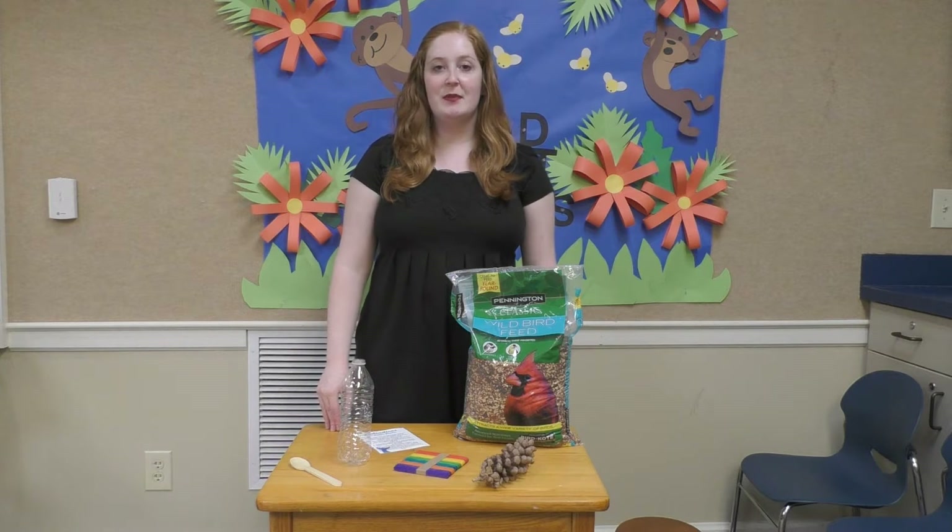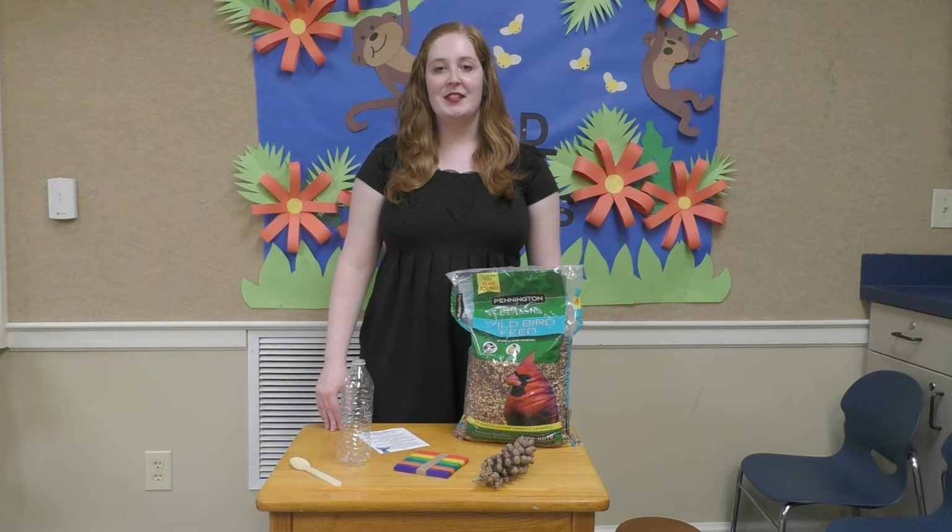Everything you'll need that I'll talk about in this video should be included in your kit, and if you need an item from home I'll be sure to let you know.